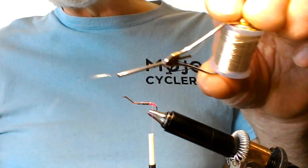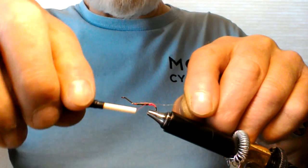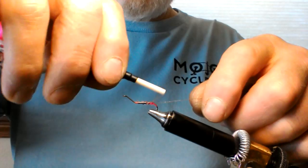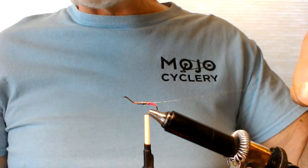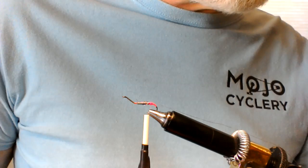Now you're going to tie on your wire. Take your wire and set it on top of the hook. Use a really loose wrap to grab it, then once you've got hold of it, wrap it all the way up to the front and then back to the back again — that makes sure it's secured very well. Give yourself about eight to ten inches of wire. I've got mine on a bobbin, so I'll just hang the bobbin.